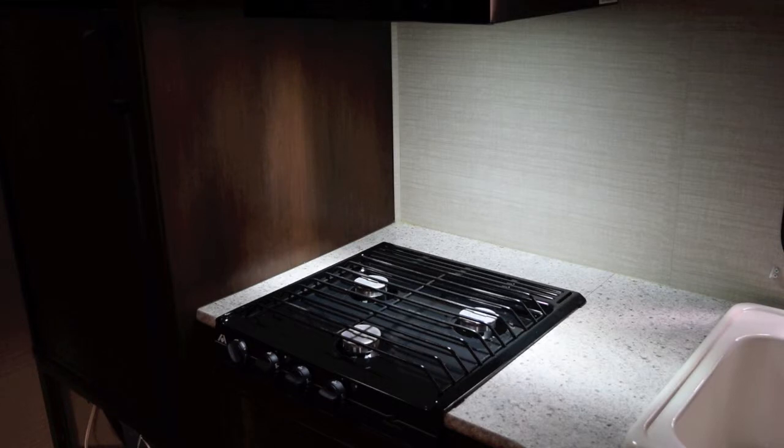That's it — just a short little job. One more thing done on the travel trailer.